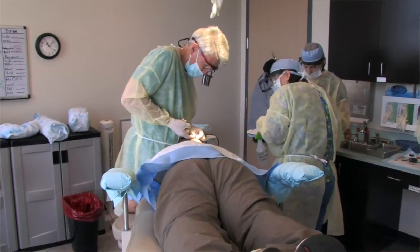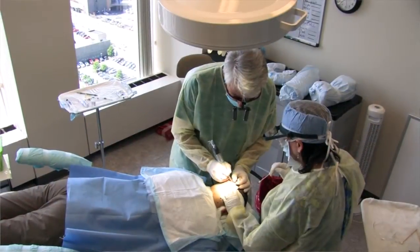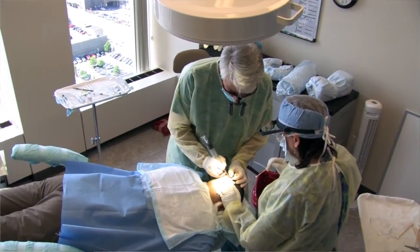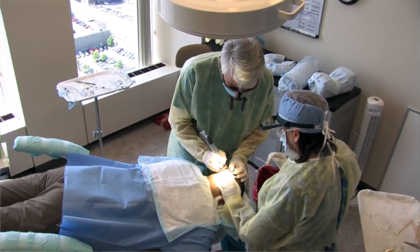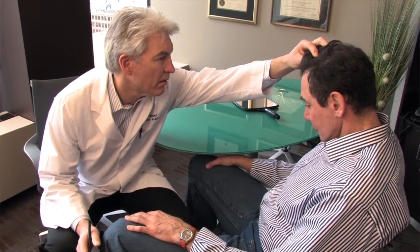When you look at these two techniques, most people will think about which one to do — FUE or strip harvest — and moving forward, whether they have to continue doing that same technique if they have more procedures done. Your physician should help you understand which one is the best for you, not necessarily which one is best for the physician. Finding out what that is will help you decide which technique you're going to have done at this particular time.